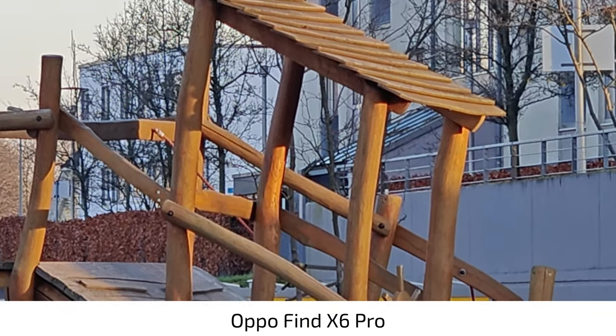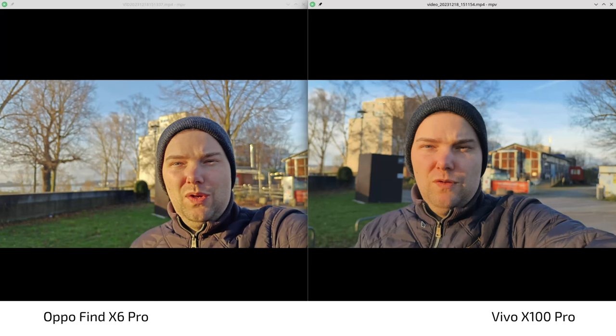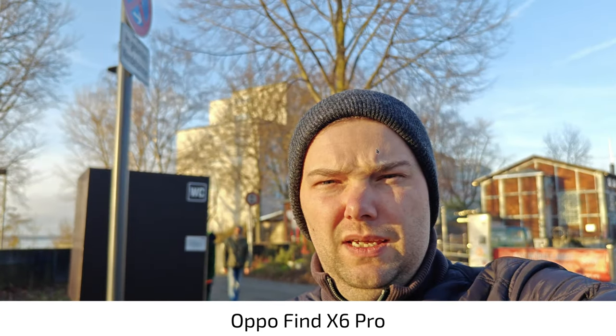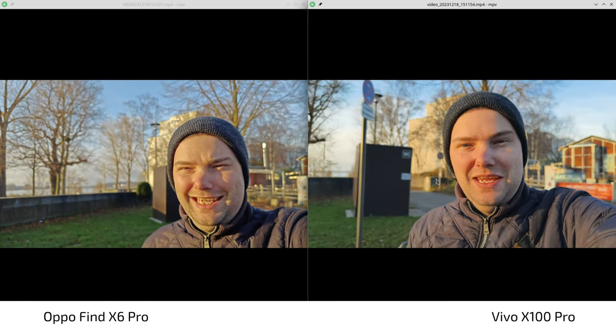I think it's pretty comparable, but the Vivo X100 Pro may even have a little bit better quality in comparison to the Oppo Find X6 Pro. What we definitely see is that the Vivo has much more natural colors, especially in this HDR situation — it's handling it much better. The Oppo sometimes gets dark, sometimes very bright, and overall has a little more unrealistic colors. The HDR can be overdone on the Oppo — shadows disappear and reappear. Overall, HDR on both is pretty okay, but the Vivo is doing a better job with colors.